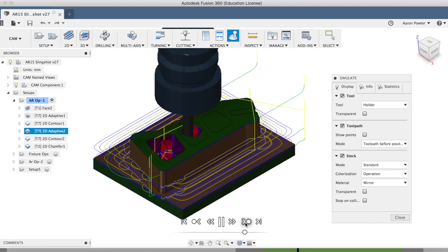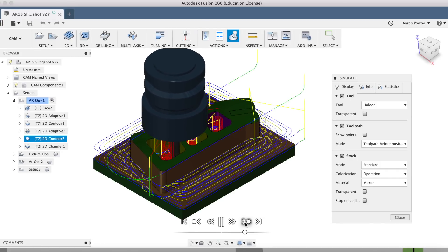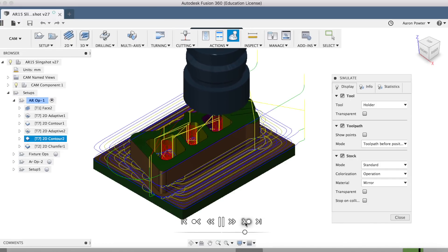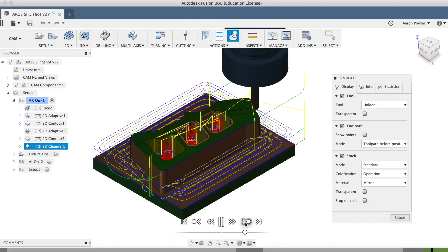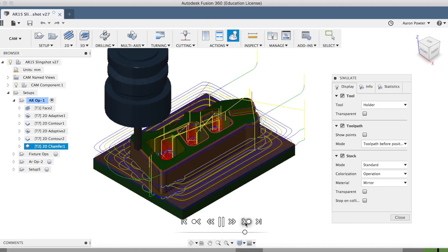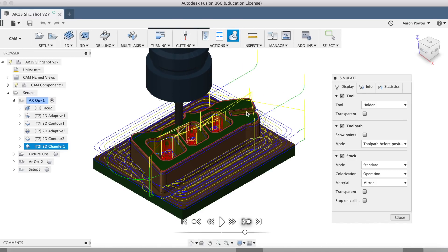I wasn't too happy with the way it was going when it was in the machine. Upon finishing that, I'll clean up those holes again with a 2D contour cleanup pass. Then we'll come around and do a nice big chamfer tool strategy and clean that up. Now in the model you'll actually see that I did a little workaround here to stop that tool coming in there and taking a bite out of that.